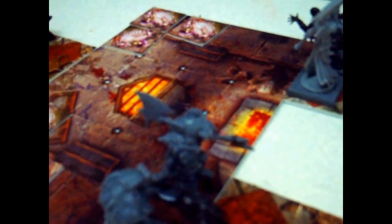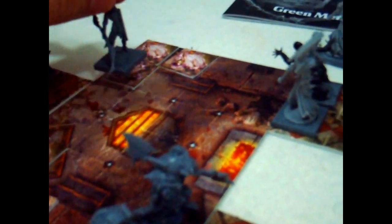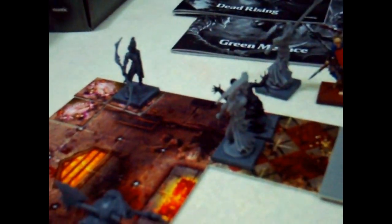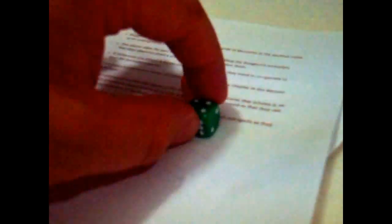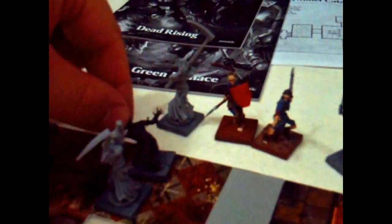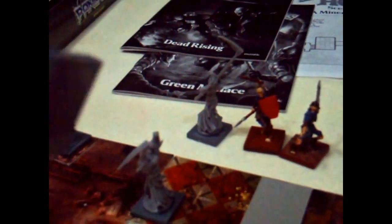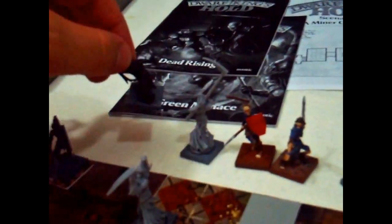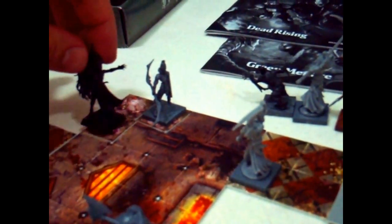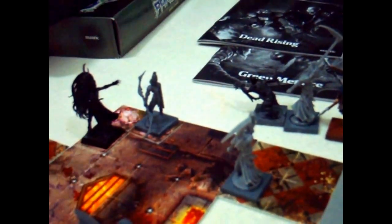Since that didn't work out well, let's move the archer one, two, three, four squares and shoot some arrows into that regular zombie. Let's roll four dice — that's quite a good roll. The four is beaten by six, so it's gone. The three is beaten by six. That's four hits, and I should have attacked the armoured zombie. But he's gone, never to return.